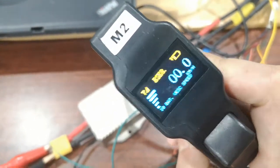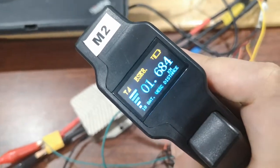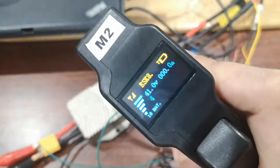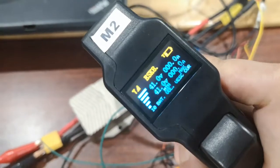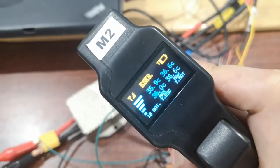Here it can show speed, and this is distance. And this is the voltage and current. This is temperature.